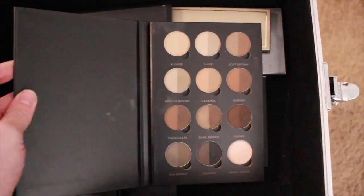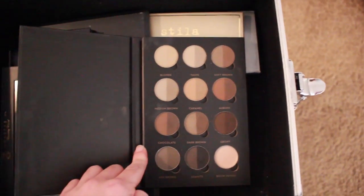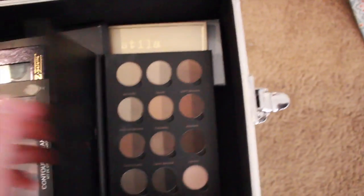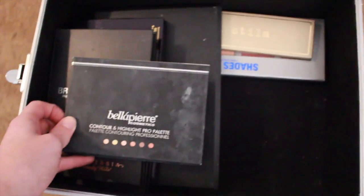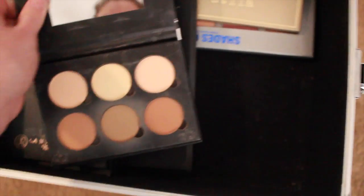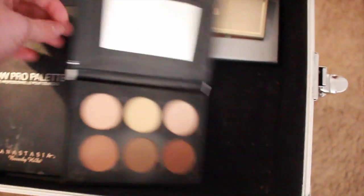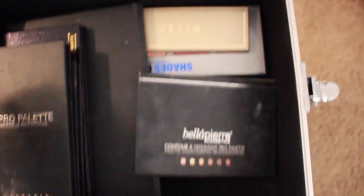Definitely my Anastasia Pro Brow palette. You have every color you would ever need in here — it's so, so helpful, I love it. And then I use this in my videos too — I just got this contour palette at TJ Maxx. You can tell I use these three colors a lot, mostly those two. But yeah, that's really nice to have.